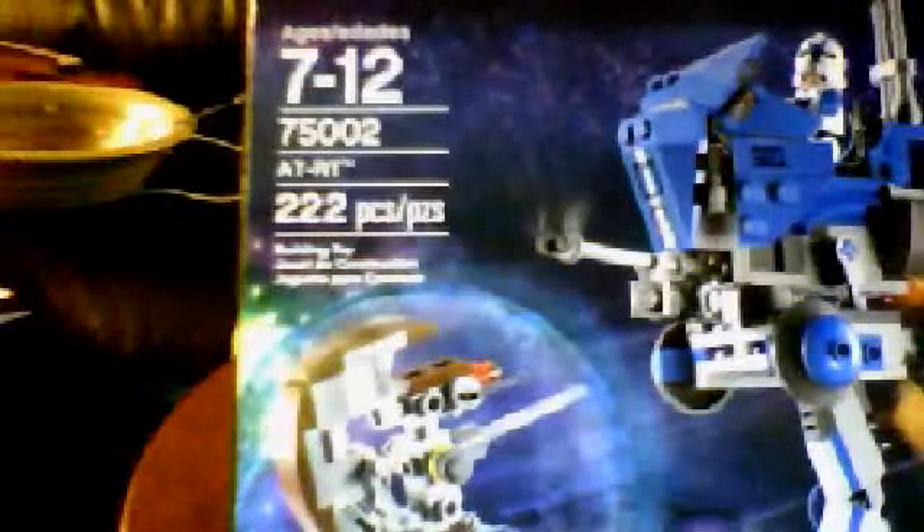This is the ATRT — is that backwards for you? I don't know if it's backwards or not, but it's at 75002. Once again, it's the ATRT, and it's 222 pieces. It's recommended for children ages 7 to 12.